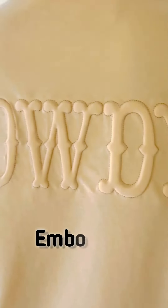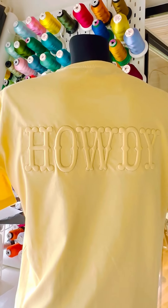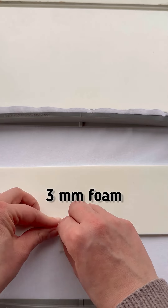Today I'm going to show you how to create an awesome embossed font. I'm using just one layer of extra-strong cutaway stabilizer. We'll stitch the positioning line right onto it, where we're going to place our embroidery font.